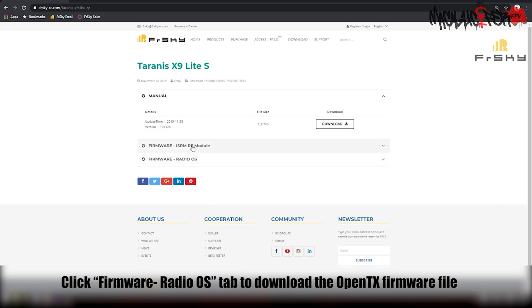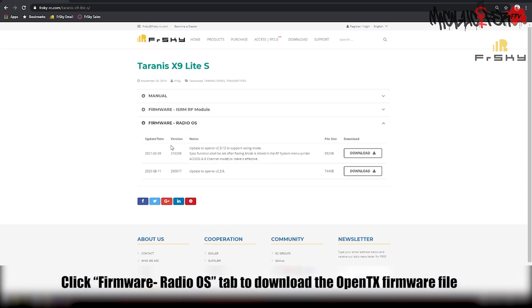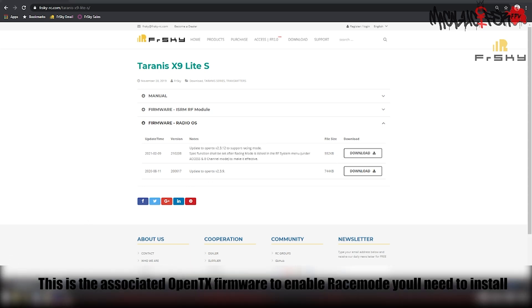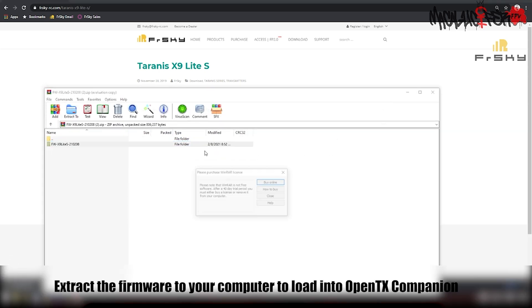Next, we're going to go to the firmware for the radio OS and here we'll find the download link for the version of OpenTX that we need to initiate race mode. Extract the files to your computer.